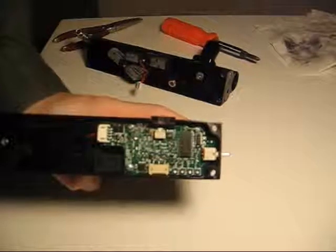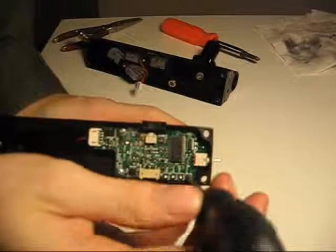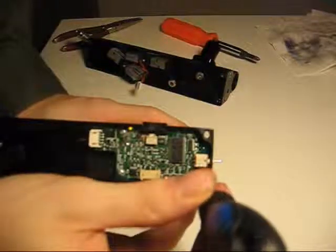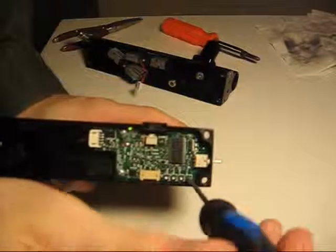The adjustment procedure is easy to do. Again, you use a Phillips head screwdriver — stick it in there and rotate it. Look at the board indicator LED while you're doing it.